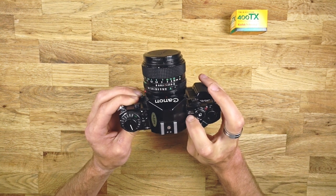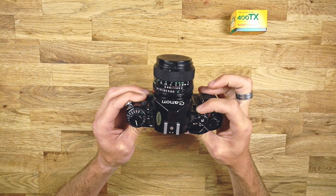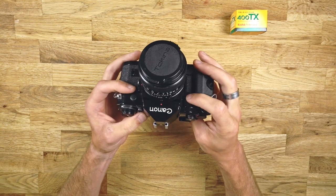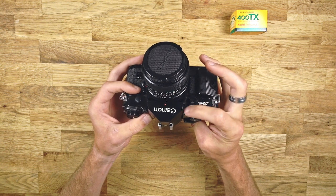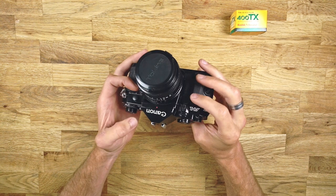Here you can see the shutter speed, and you change it right here with this changing wheel for the shutter speed. There's also this little thing right here — I don't know what to call it, but you push it up and the shutter speed wheel is locked or protected, so you don't accidentally change it. I never use it though.